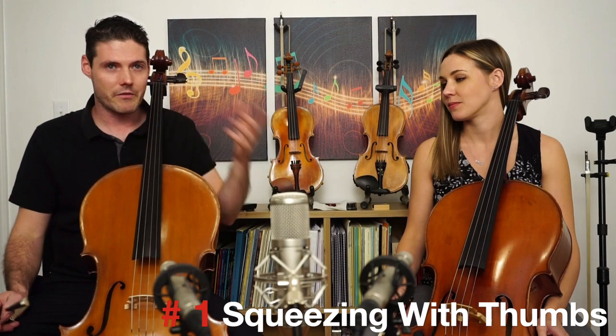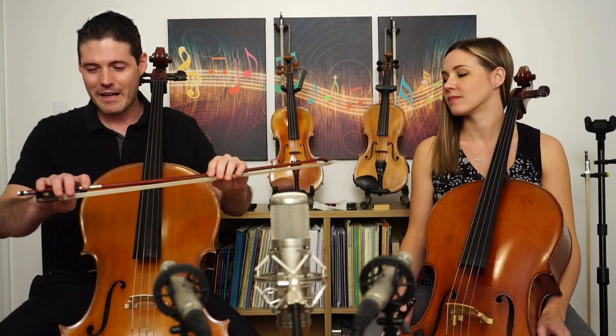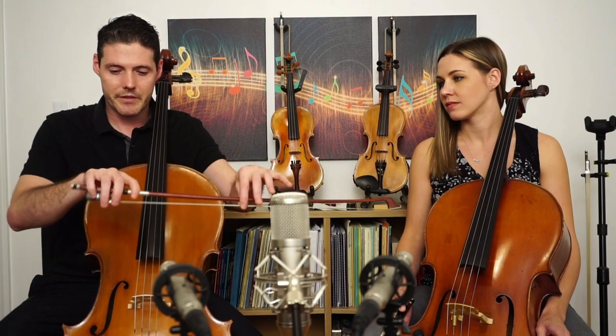The first one would be squeezing with the thumbs. This is a really common issue in string playing because our thumbs are meant to grab things, so it's intuitive for us to squeeze a little bit with our thumbs. But we don't want to do that for playing the cello — it doesn't help. In the right hand, squeezing with your thumb can cause the thumb to lock back, which isn't good technique, and overall it just doesn't help promote flexibility and seamless bowing. Try to keep your right thumb relaxed and be aware: are you squeezing with your thumb or are you relaxed with your bow hold?